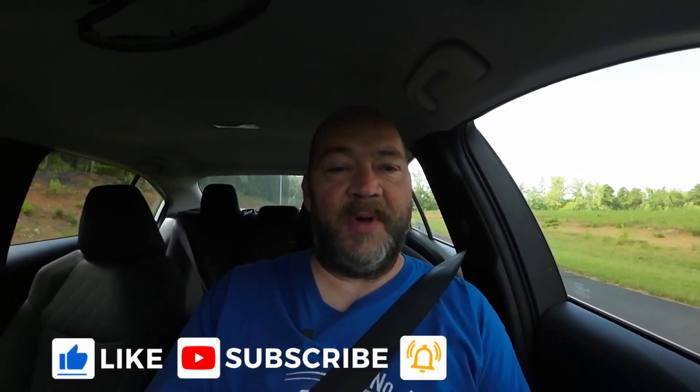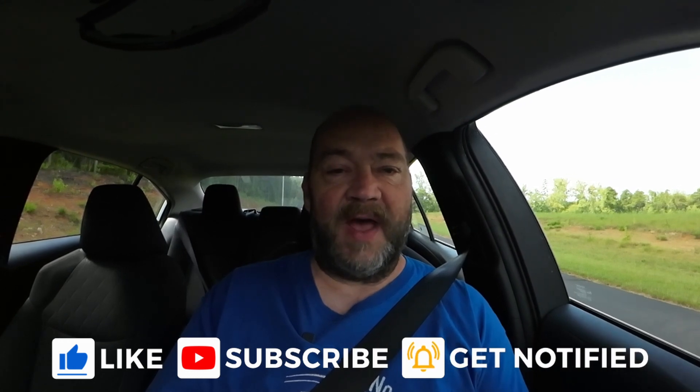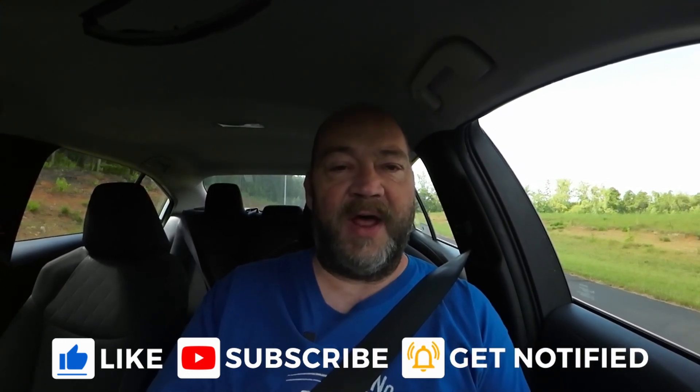Those are some of the coolest features in this new car that I absolutely love, and some information on the mods I'm going to be doing over the next couple of weeks. I'm going to go ahead and wrap up this video. Thank you for taking the time to watch it — please remember to turn on all notifications and subscribe to the channel, and I will see you in the next video.